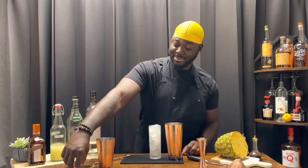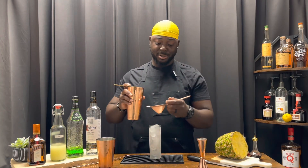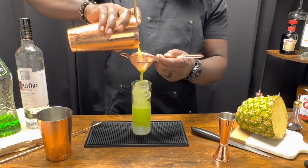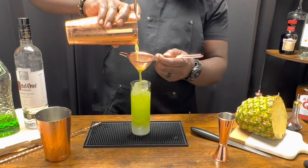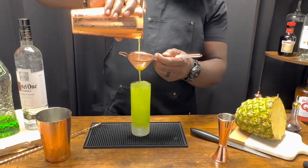We're gonna serve this in a chilled Collins glass, filled with ice. Using a Hawthorne strainer and a fine mesh strainer. For a garnish, some pineapple.